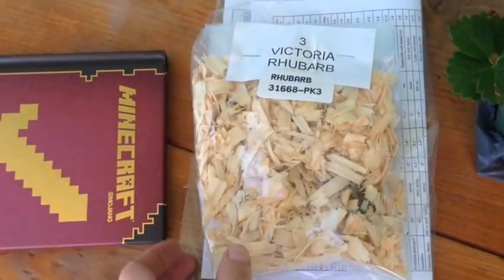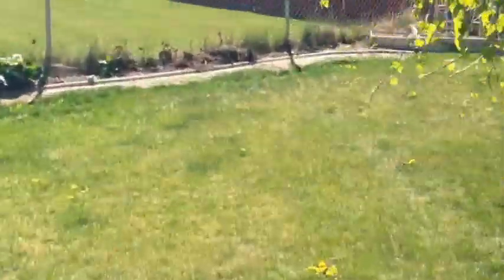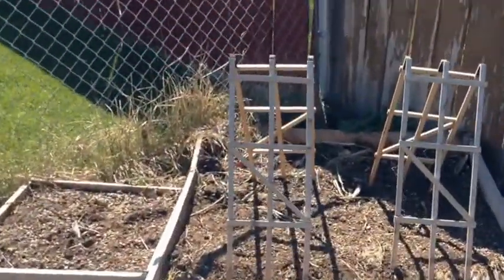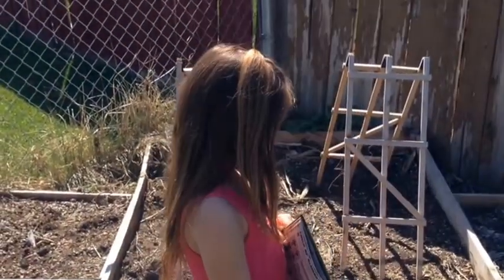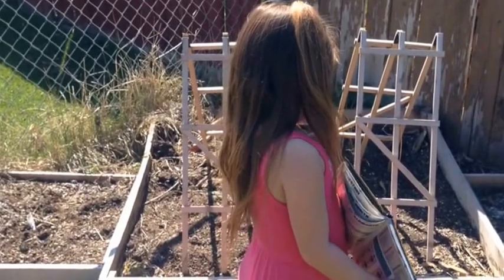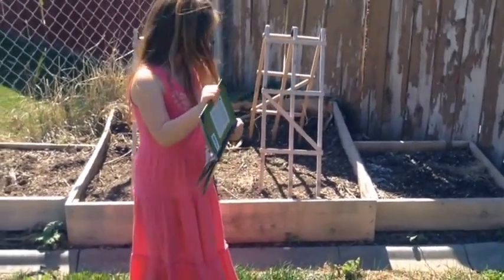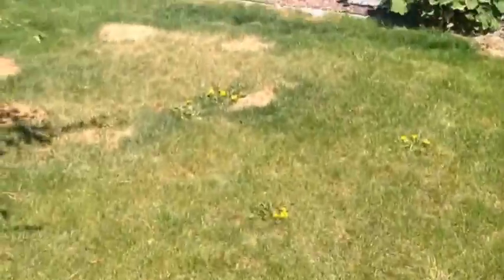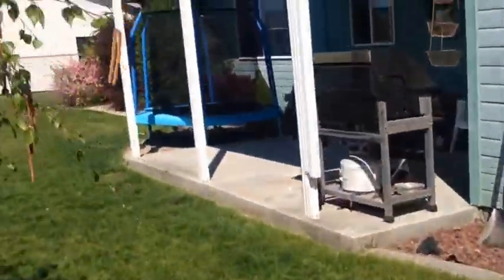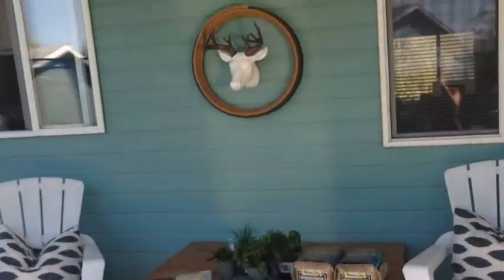The rhubarb is from the Park Seed catalog and I'm going to plant it temporarily in our little planters on the two sides. We also have those for tomatoes — which was a disaster last year — and the pumpkins and corn didn't go well either. I'll work on the project and see if it comes together.